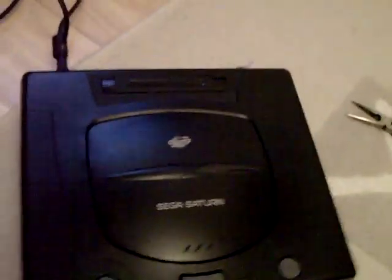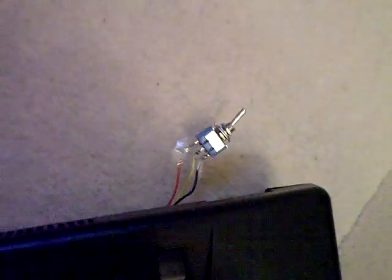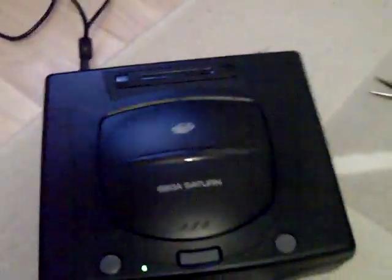Hi guys, PsychoFox here. I've finished my 60Hz mod and yeah, it works fine. I've got the switch sort of loose at the moment — it's not fully fitted, so I'm just holding it with a pair of pliers so I don't give myself a shock.